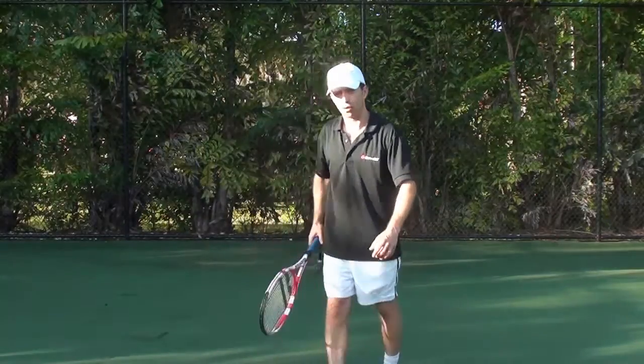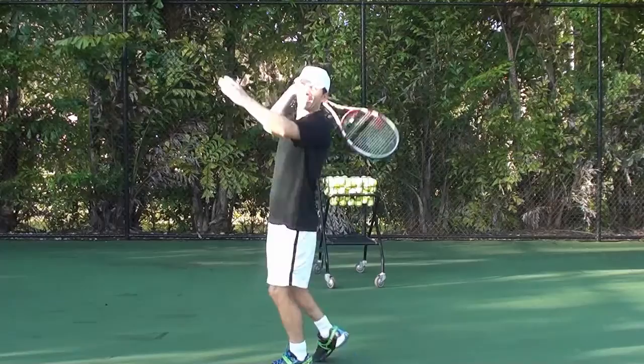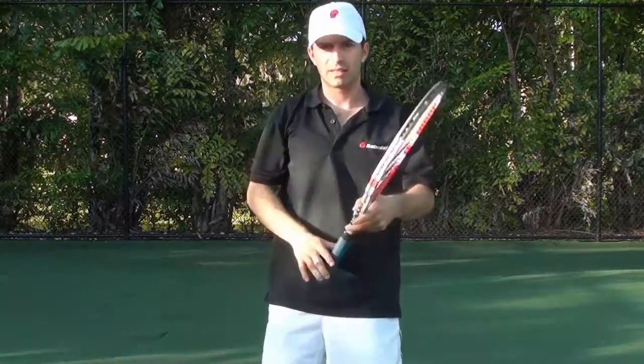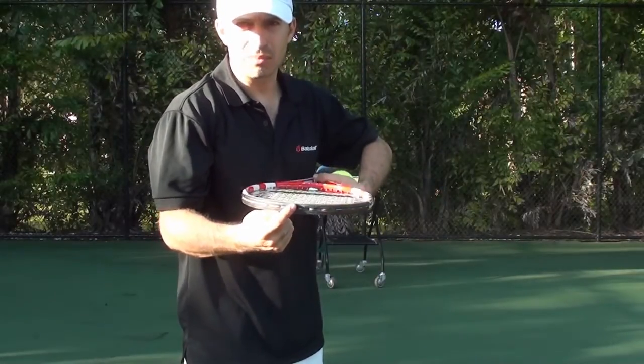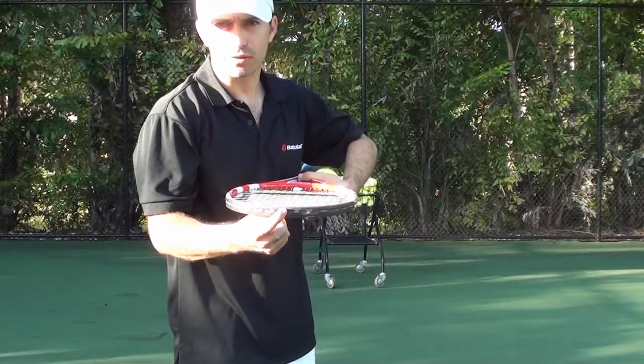This is what a wrist snap should look like — toss, snap. With your racket, you want to use the tip of your racket to aim at your target. By aiming at your target with the tip of your racket, you'll improve your aim and hit your targets more often.